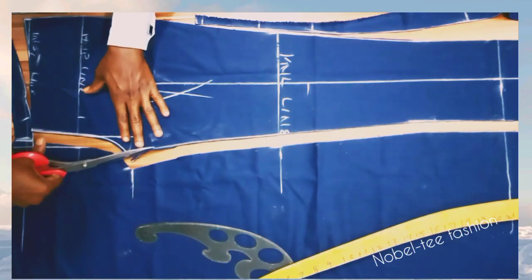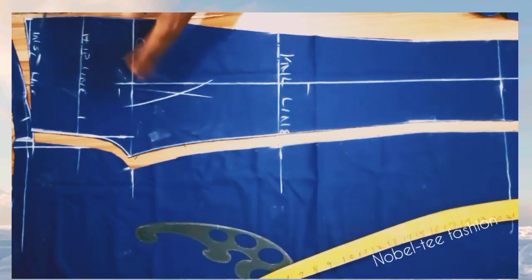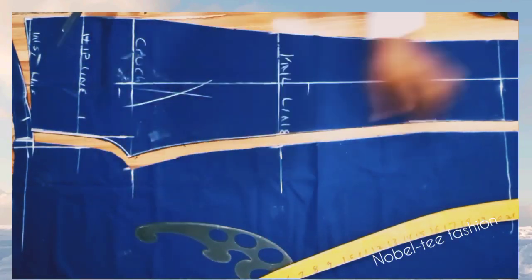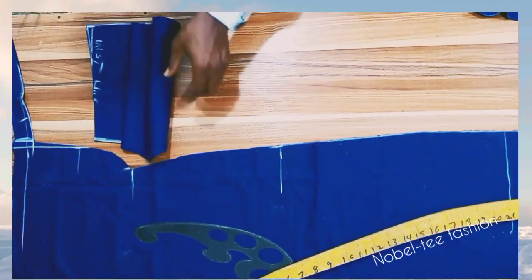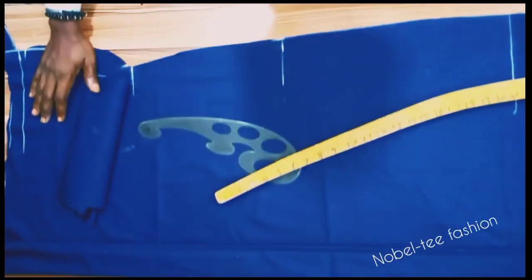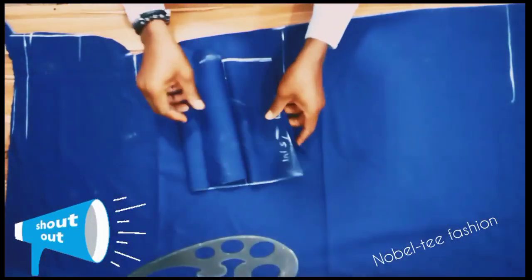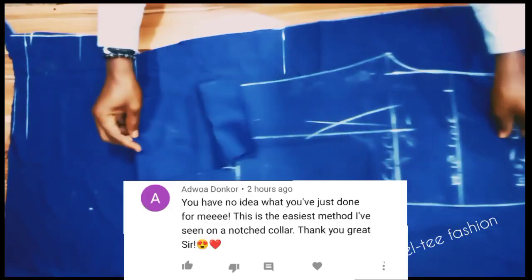The next thing to do is place the material back to get the back panel. Make sure you turn the material inversely.